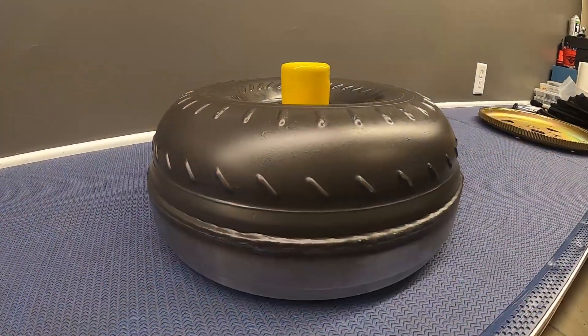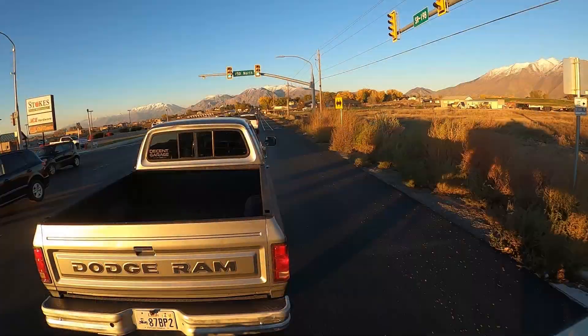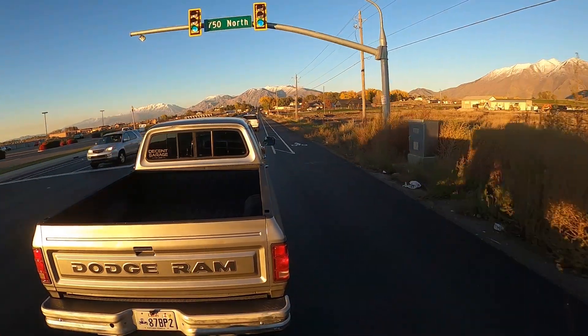What's up guys, welcome back to The Decent Garage. In today's video we're going to be testing out the new torque converter. We're going to do a couple different tests: we're going to tow with it, throwing Prospector Bob on the trailer. We're going to get on the freeway and see how it feels, and to finish off we're going to try our 0 to 60 timed run to see if we can beat it.